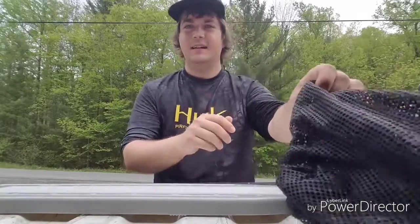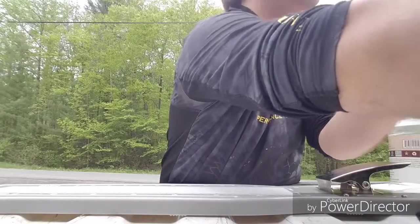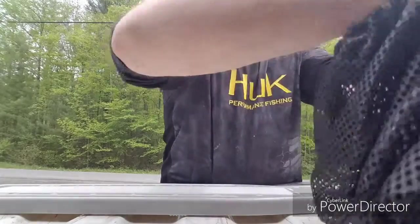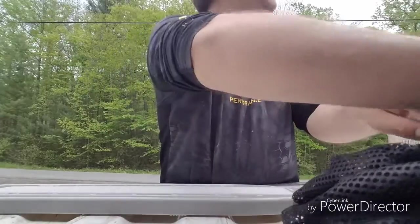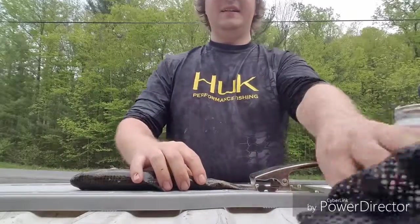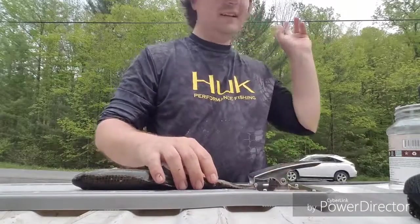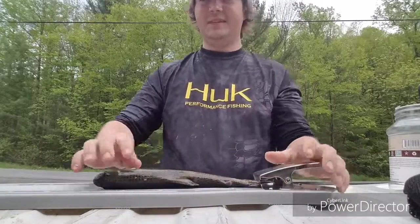Hello everyone and welcome to Spade Outdoors in another episode of Trout Tuesday. On this episode I just went and caught some fish — went out for a real quick little go at it and caught three, so I'm gonna show you guys how to fillet a fish.